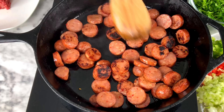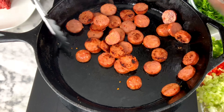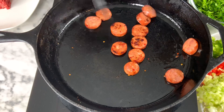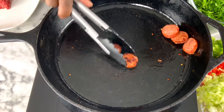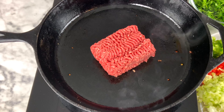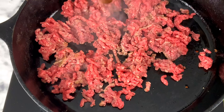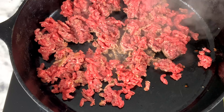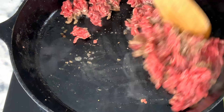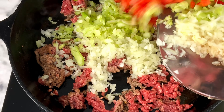We're going to take the sausages out now and put them to the side. We won't clean out the skillet because the next step is cooking about half a pound of hamburger meat in the same pan and browning that up really good. What you should also do is add the trinity — the peppers, onion, and celery — with the hamburger meat. Before that, I added a little salt and pepper to the hamburger meat because we season throughout for depth of flavor.